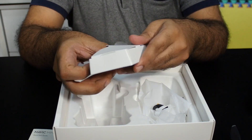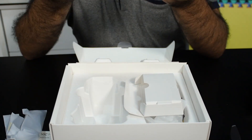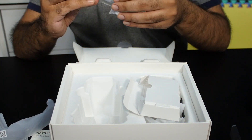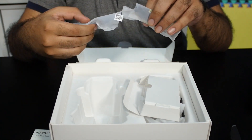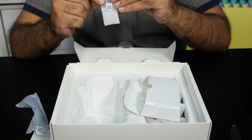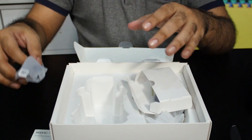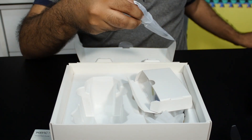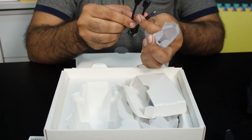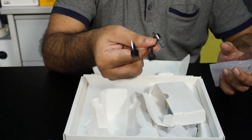Let's look at the cables and accessories included. You get a spare set of joystick pins, a spare set of forward and reverse propellers, four propellers with screws, and a screwdriver. You also get a set of three cables — one is Type-C, another is micro USB, and the third is a Lightning port — so you're covered for iPhone, older micro USB phones, or newer Type-C phones.